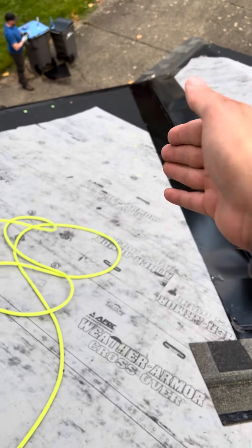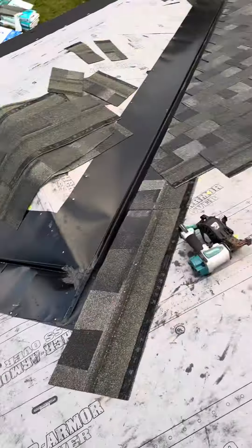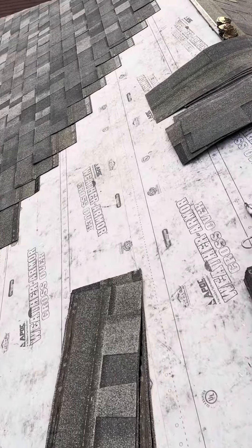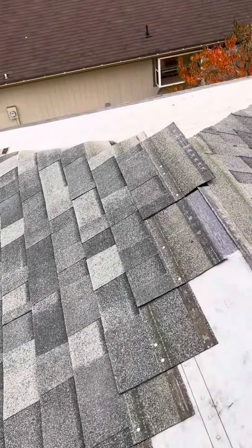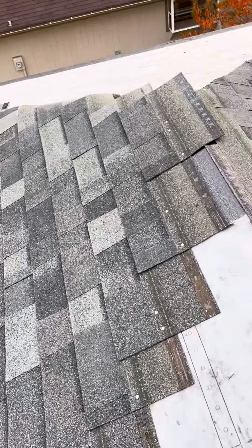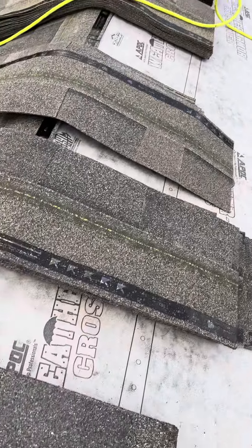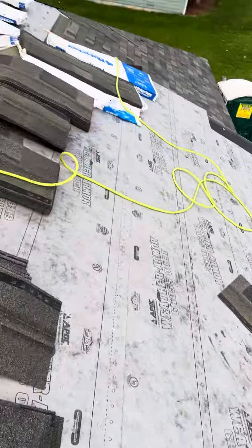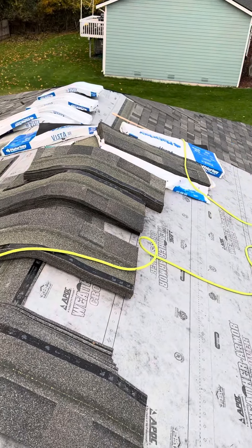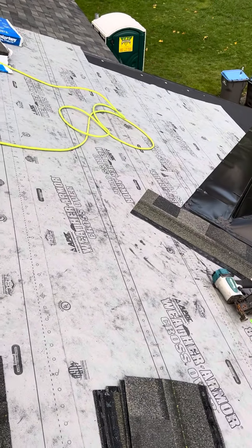I'm gonna drop it down to where it's workable down here, but I'm gonna mess with that tomorrow. I'm actually gonna go up and over here to the last big side right there — that'll probably take till dark. And then tomorrow I'll mess with this right here and we'll be done with the roof. Just a little bit of stuff over there — ridge cap, things like that. That's where we're at so far.